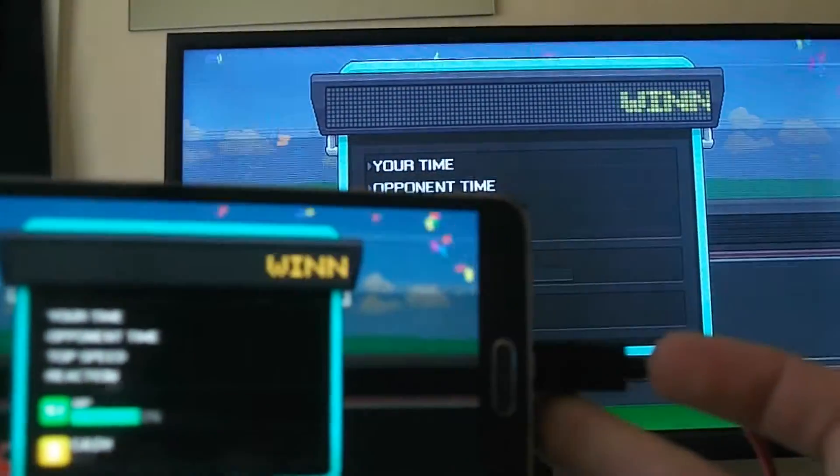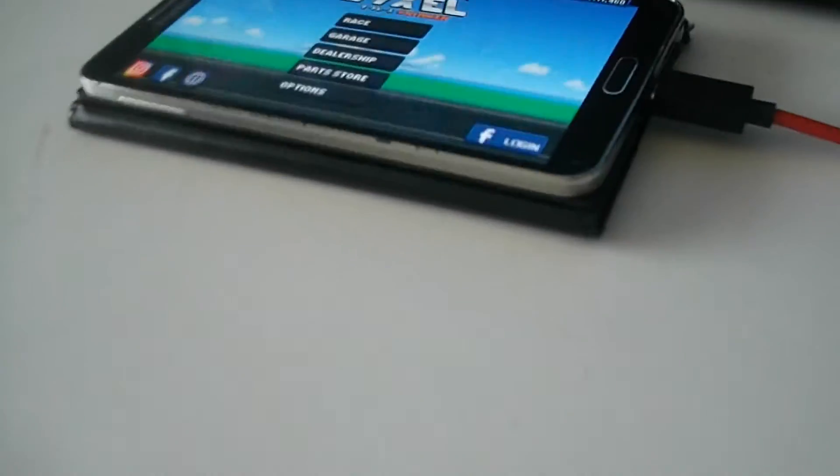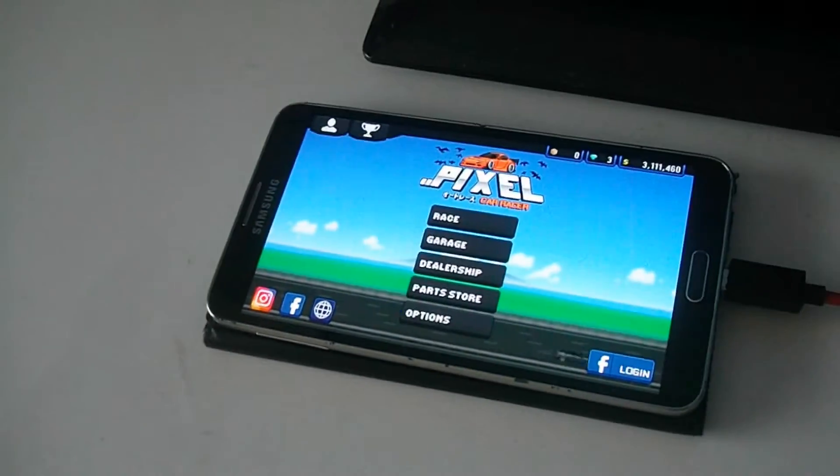All that it needs is a 3-pin plug, or whatever plug type is used in your country, to a USB plug. And that's all that you need to run it.